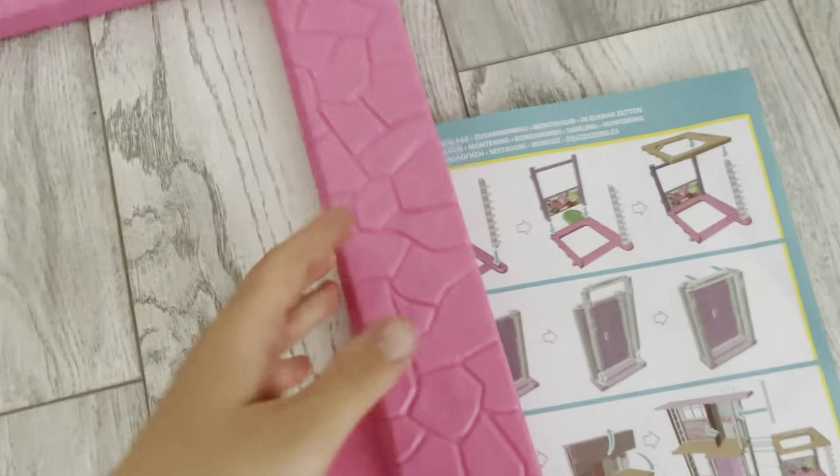Moving swiftly, we need this part here to continue our instructions and I'm also going to find this part to continue assembling the dream house. We found the construction piece which has a motorcycle photo that needs to come on here — you should hear a click. This brown part should be facing there. At the moment, this is what you should have.